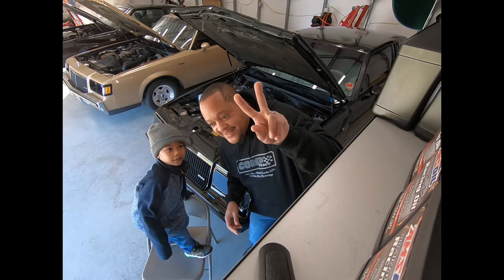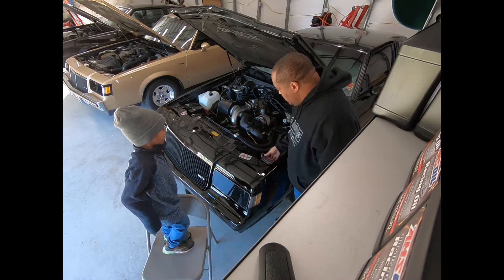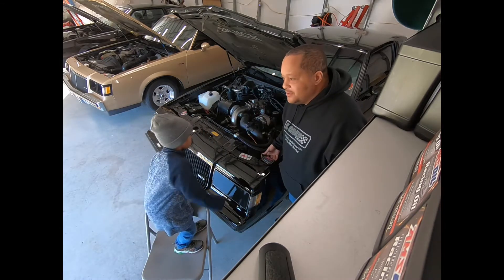Look at it. Yeah, we're done. Mission complete, and it's probably a good look for the next car shows in 2021.